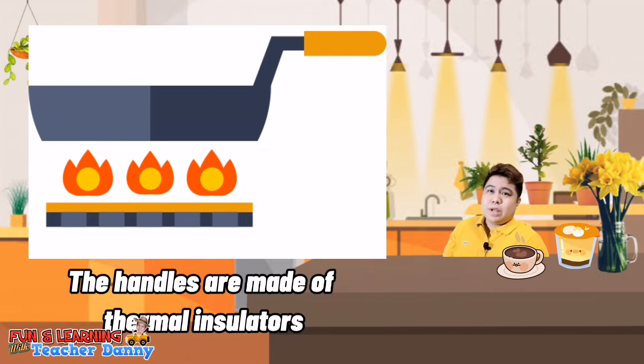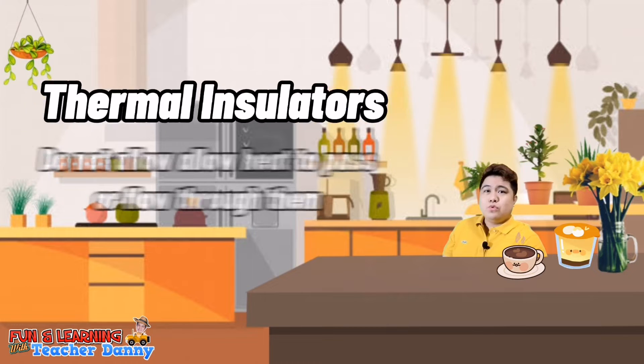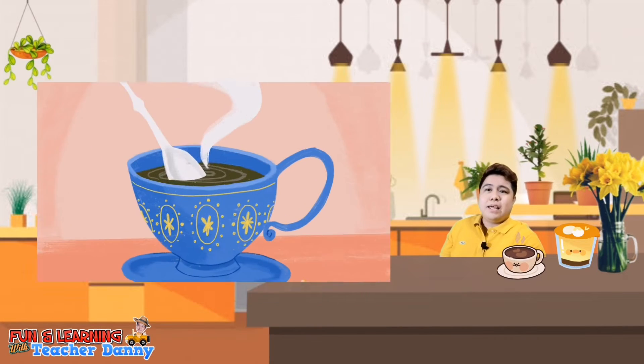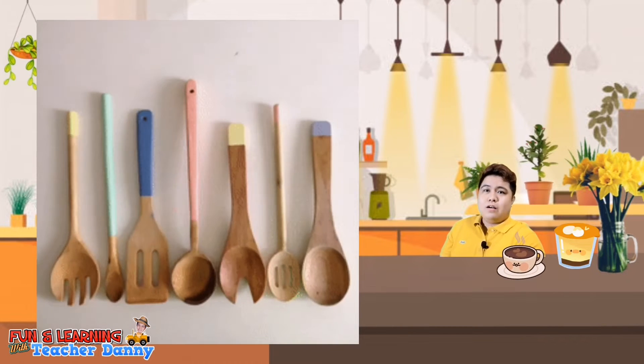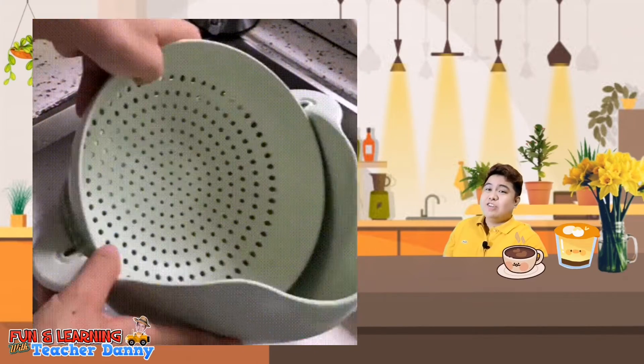However, it is important that the handle does not get hot, and that is why the handles of the pots are made of thermal insulators. Thermal insulators do not allow heat to pass or flow through them. This is the reason why spoons with rubber or plastic handles do not get hot when placed in hot chocolate or milk. Other insulators we use are wood, plastic, and rubber.